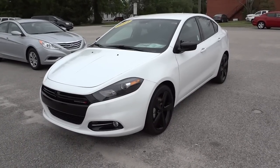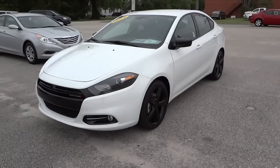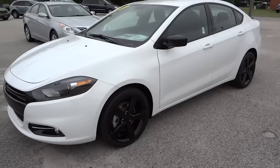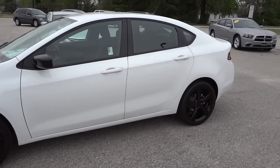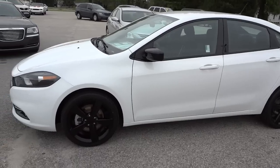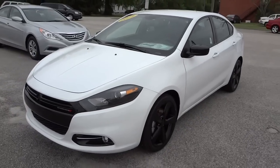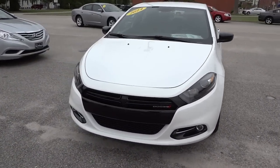Hey, this is Mike. I want to show you this 2014 Dodge Dart in white. This one has the rally appearance package, so let's go check it out. I really like the way it's white and has the black wheels and black accents around it. It has projector headlights as well as fog lights.